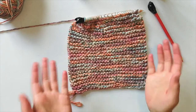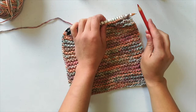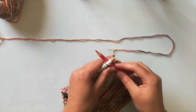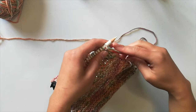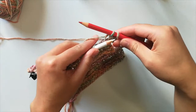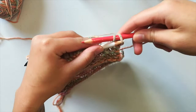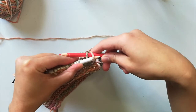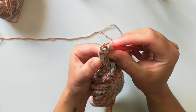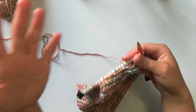Now let's bind off. I have my left needle and my right needle. Your yarn is on the right again. I'm going to stick my needle in and go as if I'm doing a knit row — I'm going to knit two stitches: one, two. Now I have two stitches on my right-hand needle. I'm going to take my left needle, skip the first stitch on my right needle, come to the second stitch, and slide it on from front to front, then pull it over the other stitch on my right needle.